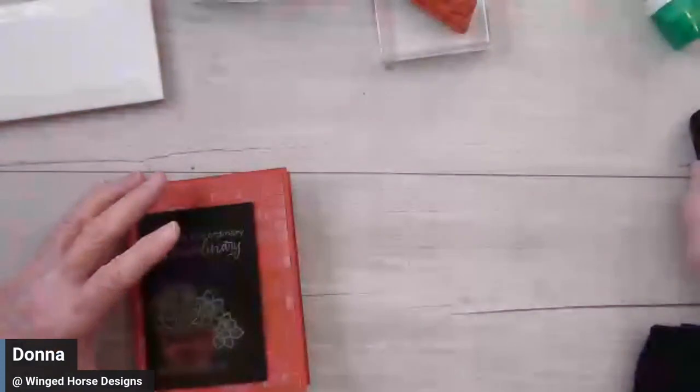Hello everyone, I hope you'll enjoy this video. We're going to do a chalkboard style technique for making this greeting card. I wanted it to look like the chalkboards you see in bistros in small town downtowns where they have brick walls. I'm going to switch cameras and get started. I am Donna Goodwin, Winged Horse Designs, located in Brookings, South Dakota. I'm also an independent Stampin' Up! demonstrator. Let's go ahead and get started on this technique.